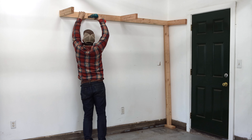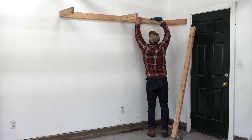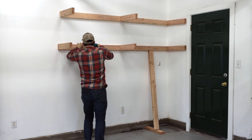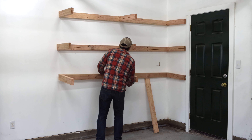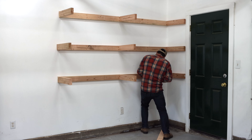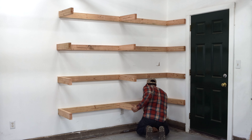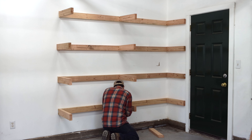I used 3-inch screws to attach all four shelves to the wall studs. Shelves should be attached to each wall stud that they pass. Longer shelves could end up holding more weight than shorter shelves, so they might need that extra support.